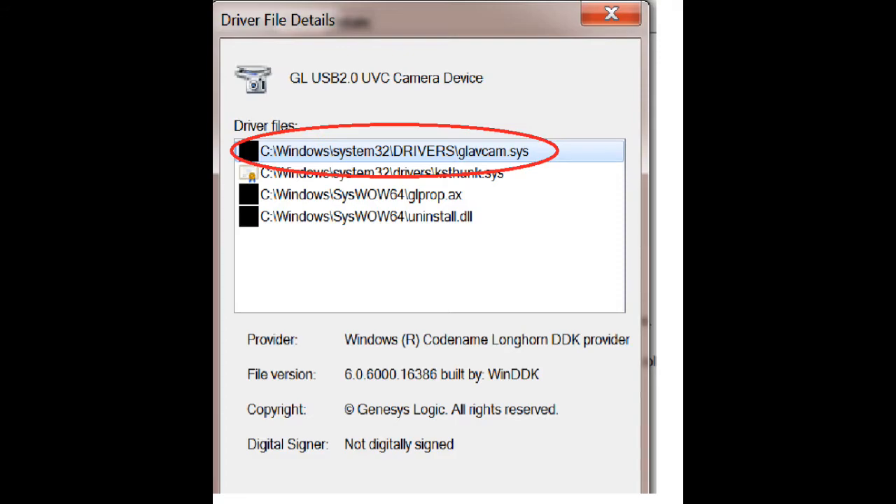Here comes a fair warning: Windows will tend to drop this driver, especially if you have a laptop with a built-in webcam or you're using another camera like a Logitech. Be sure you have the driver folder handy so you can reinstall the driver. I suggest leaving it on your computer in a place you can find very easily.